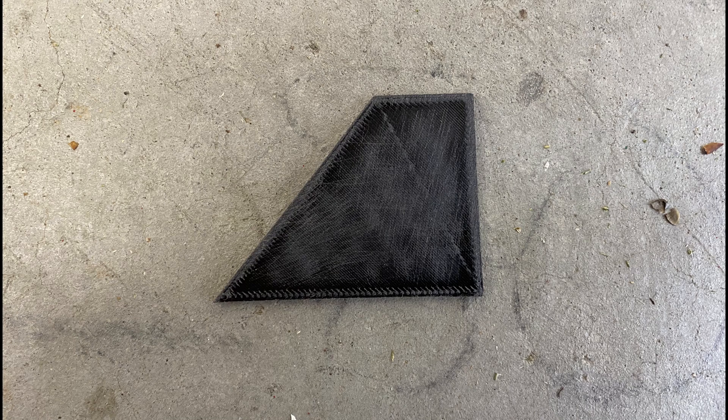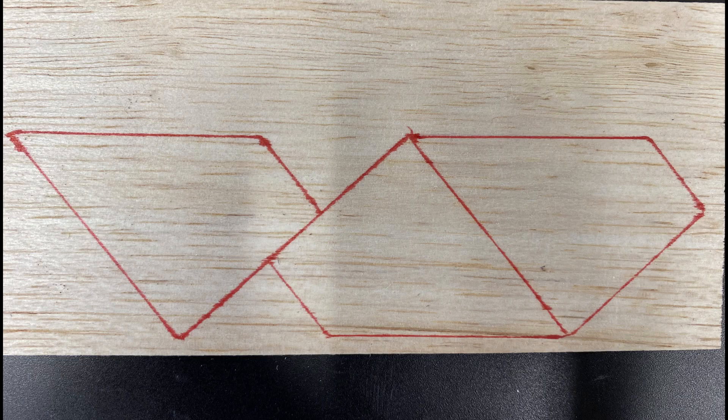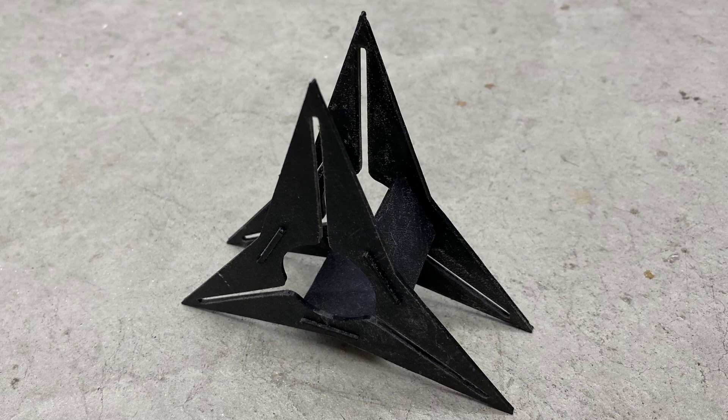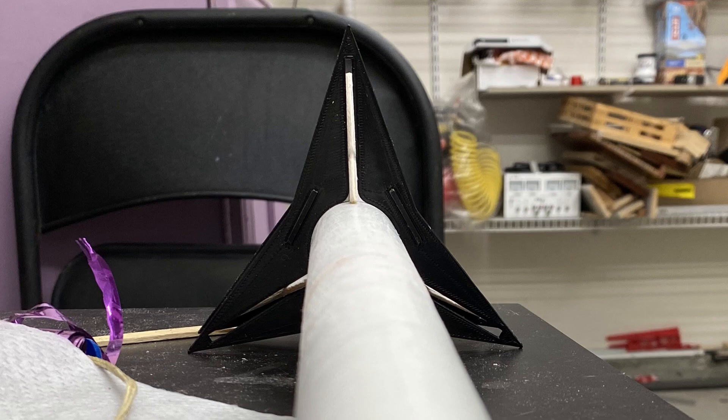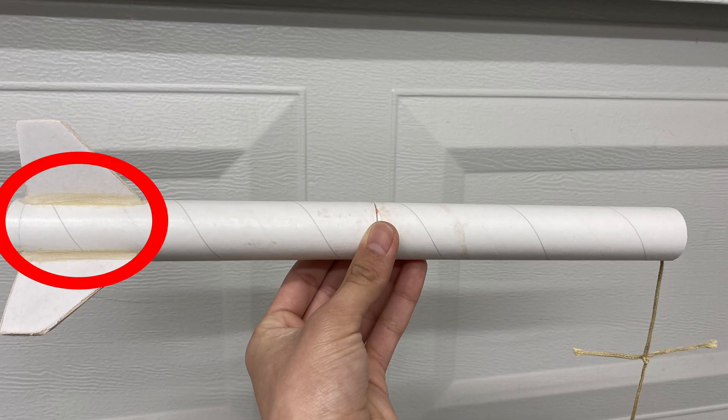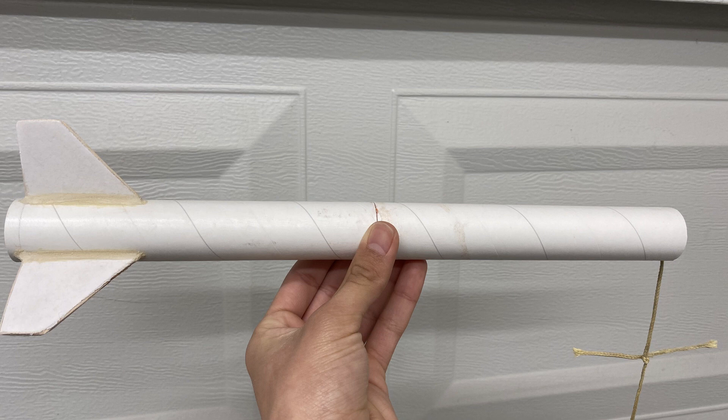I then 3D printed a fin and traced three fins on a sheet of 3/32 inch balsa wood. I cut them out, then I airfoiled and papered them. Then I 3D printed a fin alignment jig and used some wood glue to attach the fins. Now it was time for the fillets. I used some epoxy clay, which is nice because it's a clay making it easy to shape and gives you lots of time to make adjustments. I've never done something like this before, but I'm pretty proud of my work. So finally, after a year, let's go launch this thing.